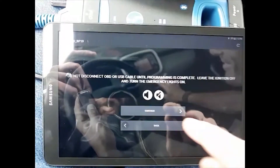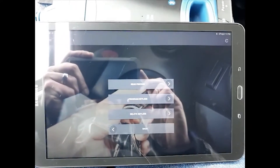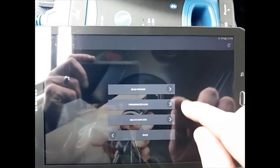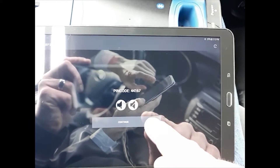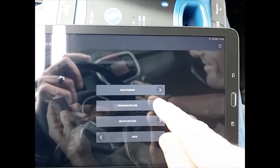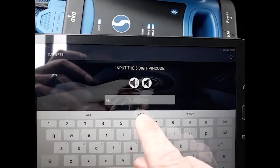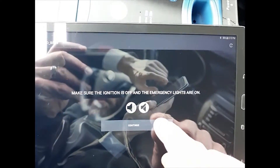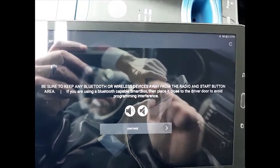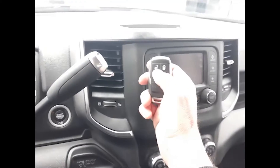Leave the ignition off and turn on the hazards. First we're gonna read the pin code. Alright — 44167. Program keyless.